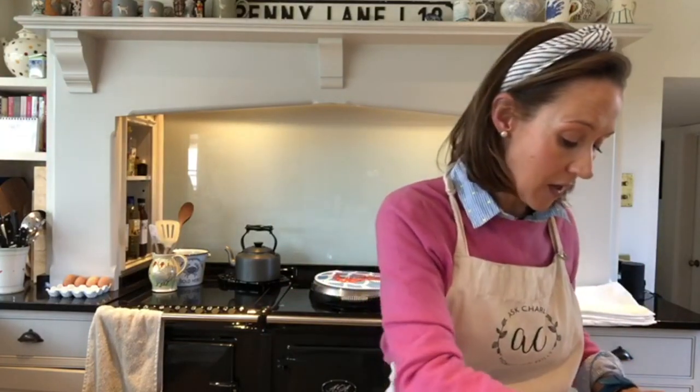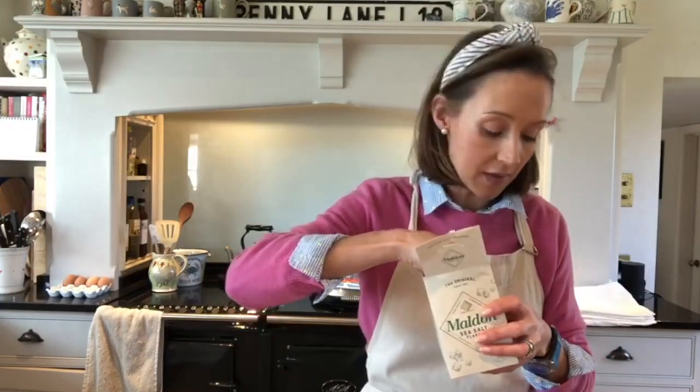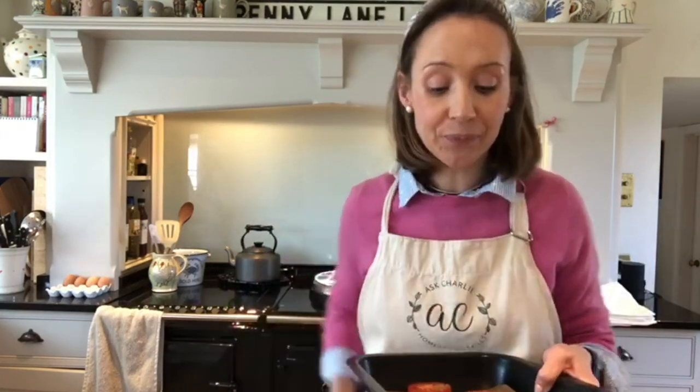I line all my trays with Baco Glide like that. Here I've got some tomatoes and mushrooms, which I'm going to pop into this tin. I'll add a little sprinkle of salt on the tomatoes, and then I like mixed herbs on the tomatoes as well, so I'll pop those on there.